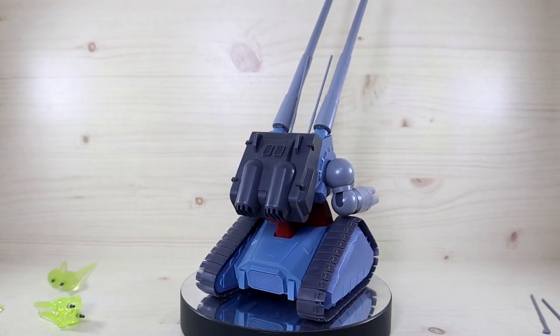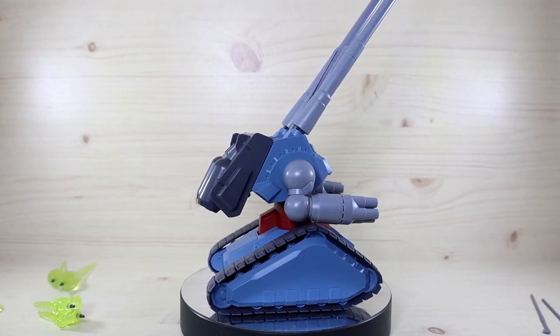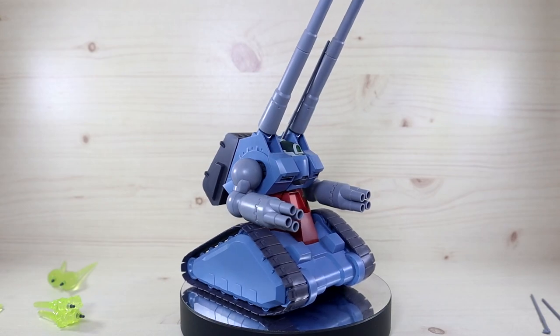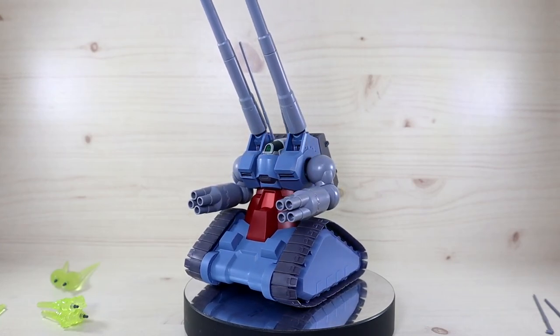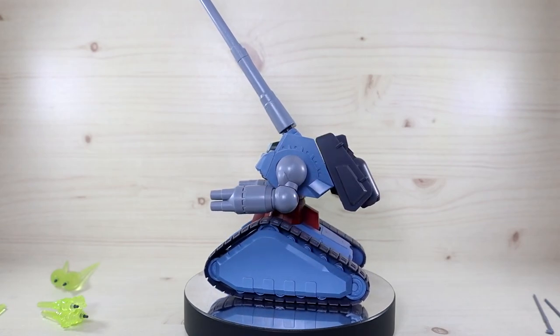Let's get on to the review. This unit appeared in Gundam 08th MS Team, and as the name implies, it's the mass production type of the original Gun Tank. There are definitely some changes in design — some areas got simplified while other parts have a new add-on gimmick, so yeah.